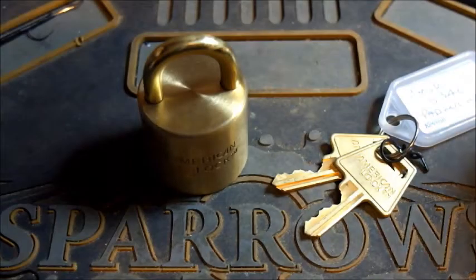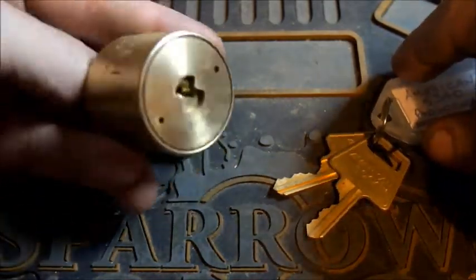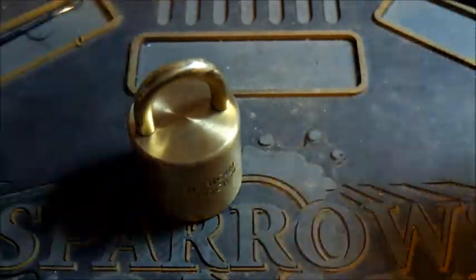G'day lock lovers, here with another lock. This one is an American round body padlock. I'm not entirely sure of the model number — I think it may be a 5340.